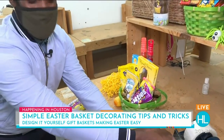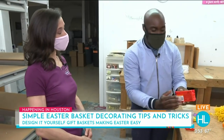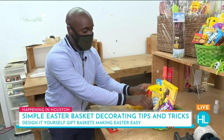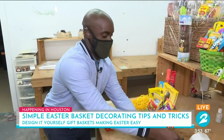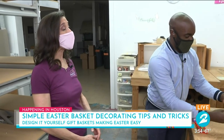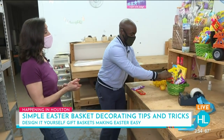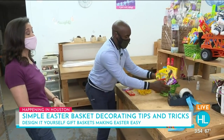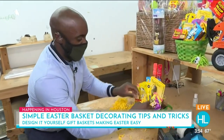I'm pretty sure a lot of people doing this themselves at home may have a couple of struggles with some of the baskets. You want your baskets to look really nice, so where can they go if they don't want to do this themselves? Our website is designityourselfgiftbaskets.com. We are 100% customizable. We've got hundreds of baskets to choose from online — chocolate, gourmet candy, tons of candy baskets. And if they don't like what they see, they can give us a call and we can customize the basket just for them.